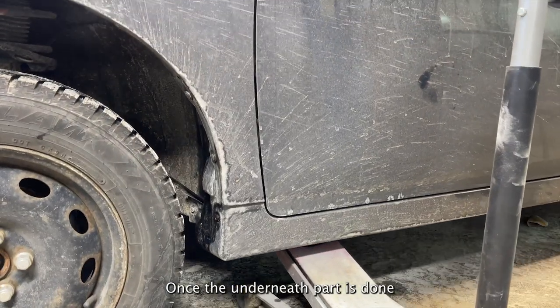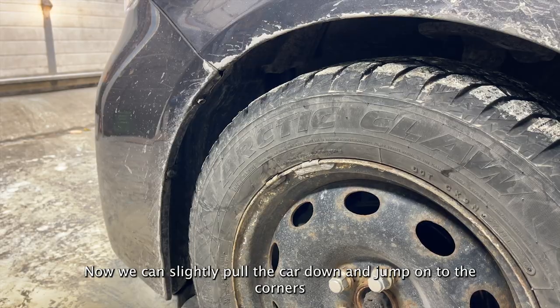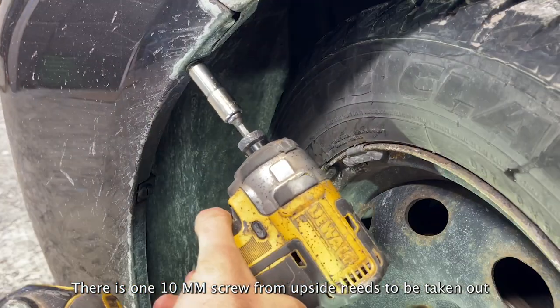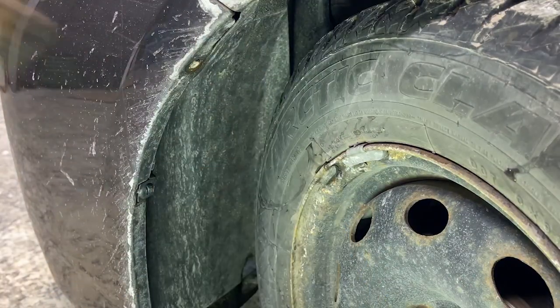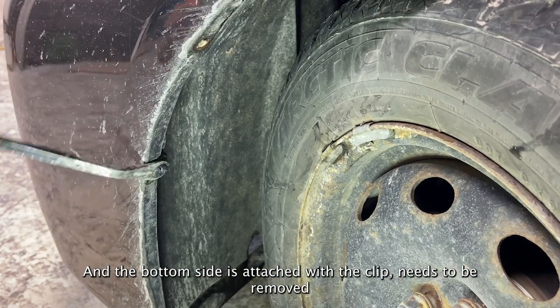Once the underneath part is done, we can slightly pull the car down and jump onto the corners. There's one 10mm screw from the top side that needs to be taken out, and the bottom side is attached with a clip that needs to be removed.